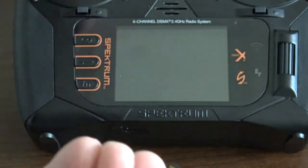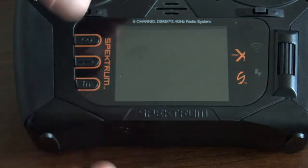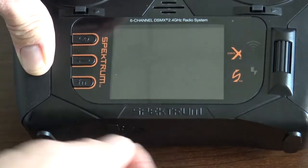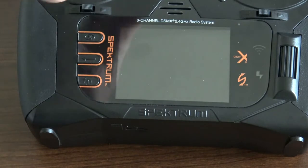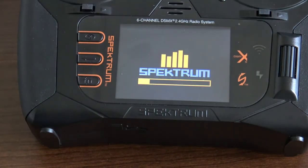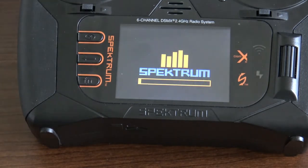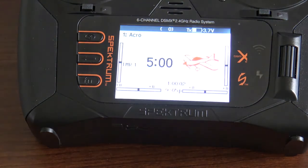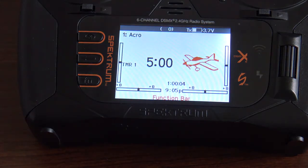Install the SD card into the transmitter. Once you have that, go ahead and power it on. Right when you power it on, it'll read the update available on the SD card. Again, make sure the file is named spmtx.sax for the update so it'll read it right when you fire the transmitter up. There you have it — your transmitter is now updated to the latest firmware.